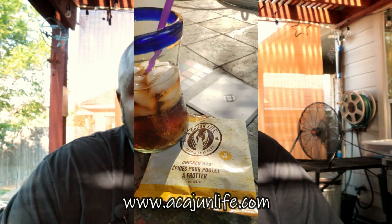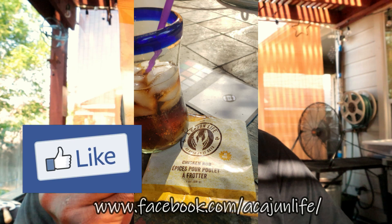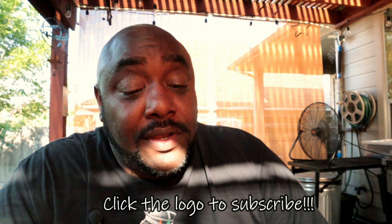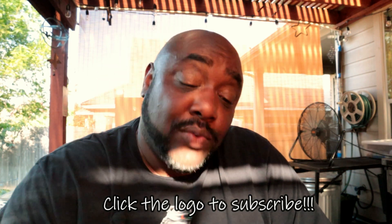We're going to do some chicken wings today. A while back I was over at T-Roy's house and T-Roy had this seasoning called the Cajun Life that he was cooking on seafood, and that stuff was really good. So long story short, I got in touch with Chris Fontenot — I'm not really sure exactly how to pronounce it — but I got in contact with Chris over at the Cajun Life and he shot me a little care package. Inside that package we've got us some chicken rub.